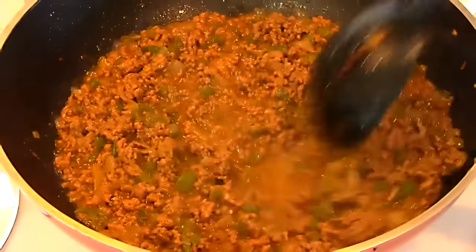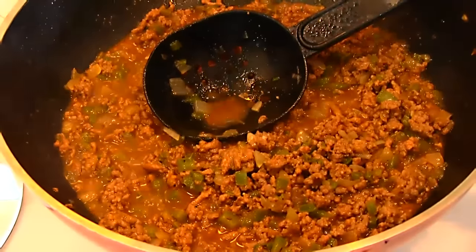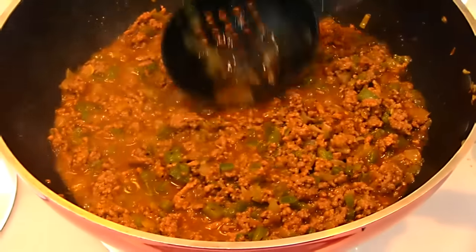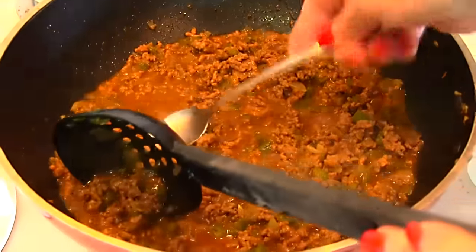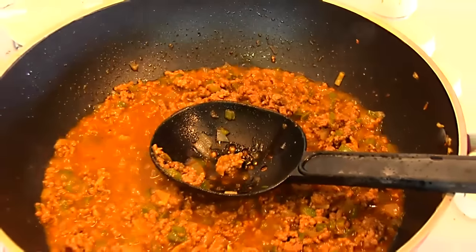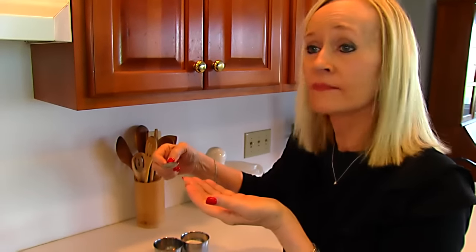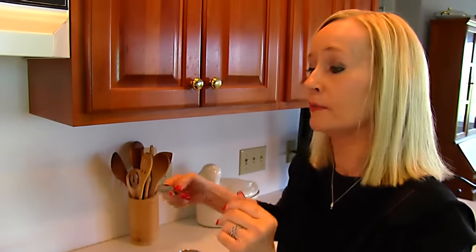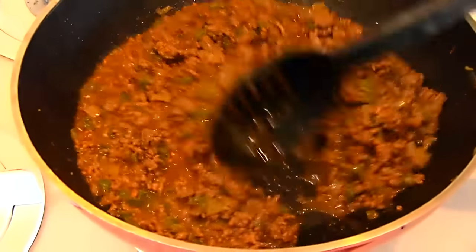The sloppy joes are cooking at the stove and you just need to stir them occasionally — you don't have to do it continuously. At about the point where it's beginning to cook down and be a little thicker, take a taste to check the salt and pepper. It tastes good, and actually the broth we added was salty enough. Then let it cook down just a little more.